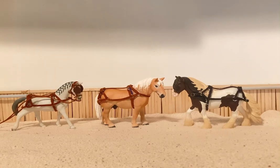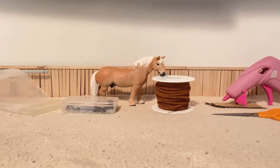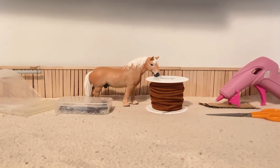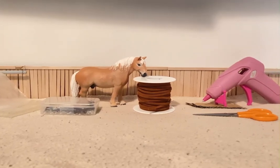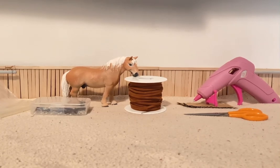Here are the craft supplies. For the craft you will need hot glue sticks, large jump rings, a model horse of your choice that you want to make the harness for, leather cording, a hot glue gun, a piece of cardboard to put your glue gun on, and a pair of scissors.